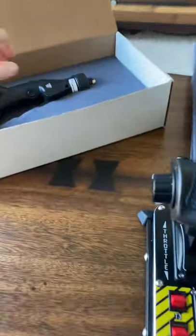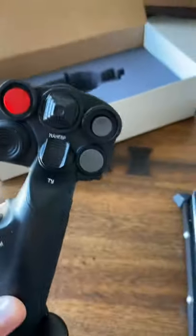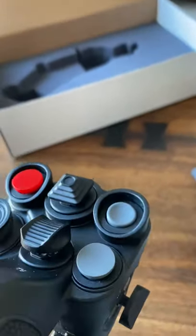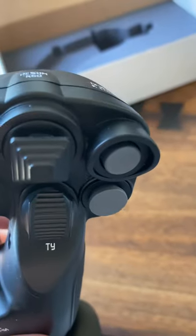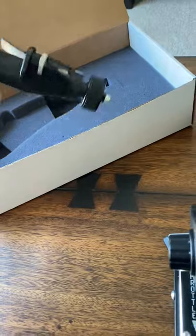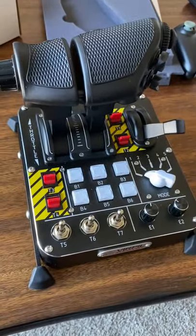The first thing I opened up though was this CM2 grip. I just posted in the Discord chat about the button issue I was having with this top right button being a little crooked. I'm probably going to have to send this back to Virpal Support to have it fixed. Anyway, this is kind of an amateur review. On to the throttle.